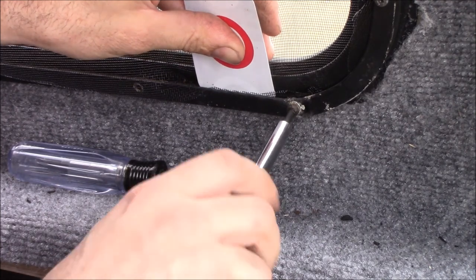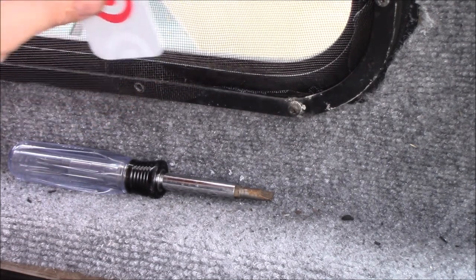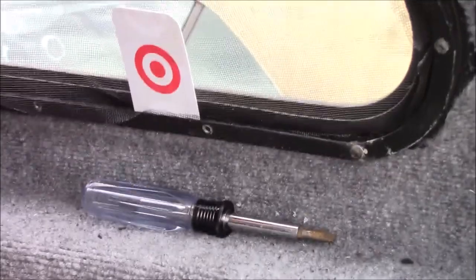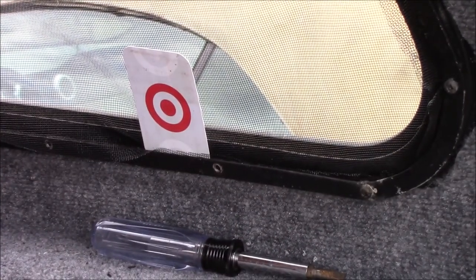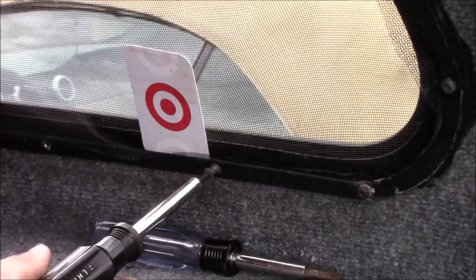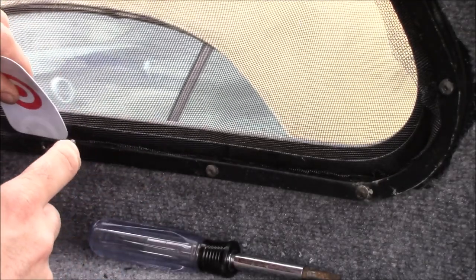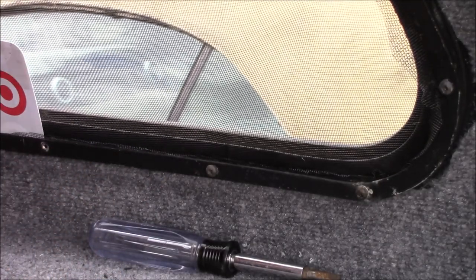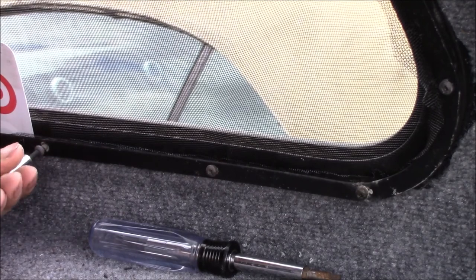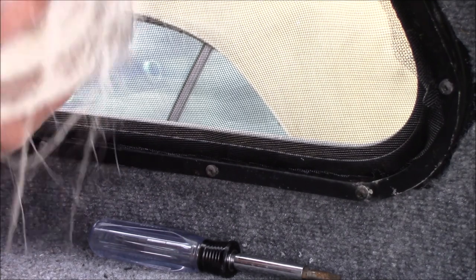Freaking stupid square-tip screws — had to buy a $17 kit just for one. I'm not tightening anything up yet, just getting them all started so I can try to get out the wrinkles. So far it's looking pretty good. It's nice to actually have a screen in. It's actually going quicker than I thought it would. If there's a wrinkle or two I'm not going to worry about it — I just wanted a screen with no holes in it.